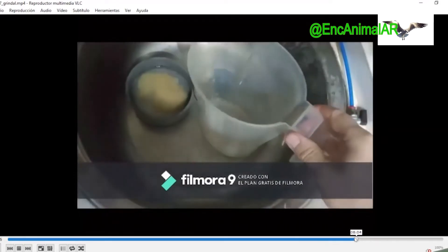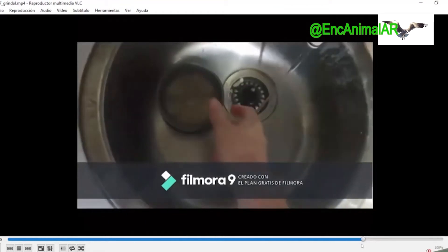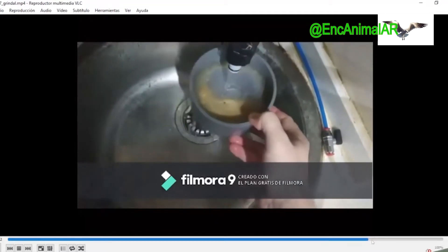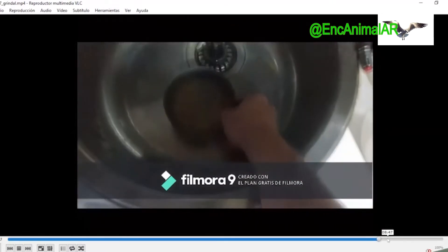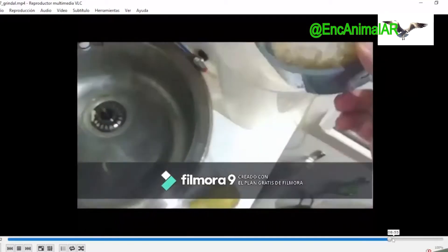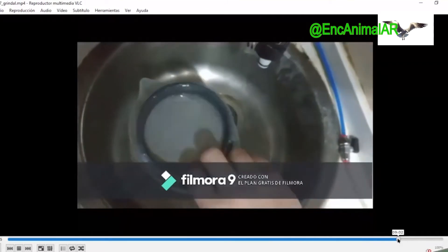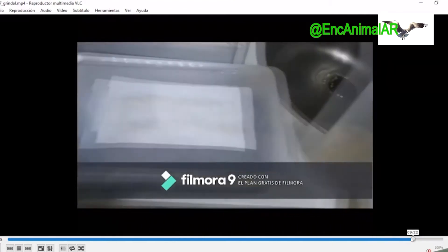We take the tap and wash on the filter, rinsing well until it is clean and ready to feed to our fish. We take the filter, give it a turn over the jar, add a little water — the filter is clean. Now we have the jar full of grindal. With our pipette we go feeding to our aquariums.